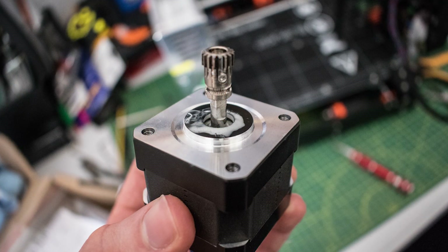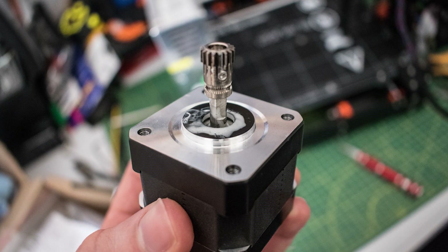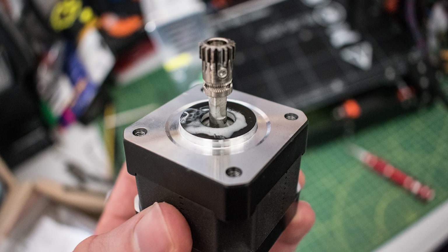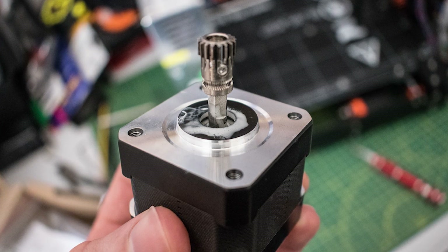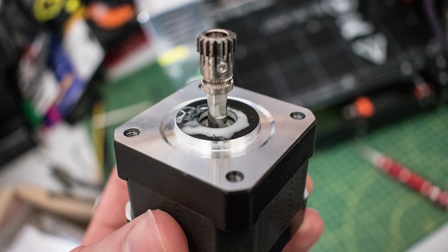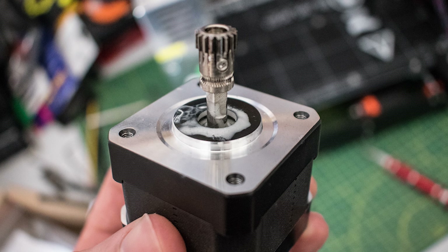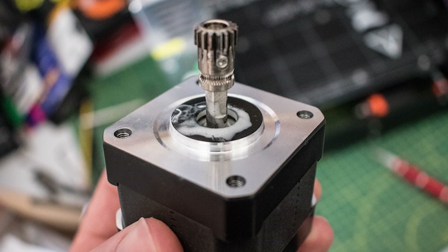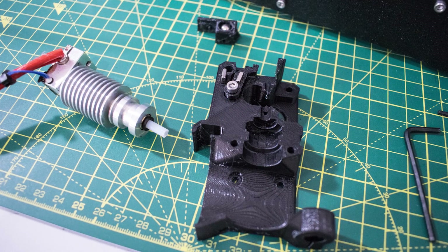The second issue was removing the Bondtech gear from the extruder motor. You do have to remove it in order to realign it inside the new extruder body. I thought I had stripped the lock screws securing the gear onto the motor shaft, but that wasn't the case — none of the allen keys provided with the kit actually fit the lock screw. I had to find my own, and I believe it was a 1/16th that did it. If you do strip the lock screw, Prusa do provide spares with the kit, but getting a stripped screw out can be a real pain.